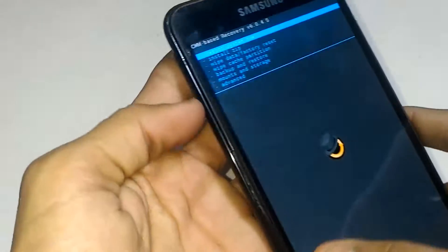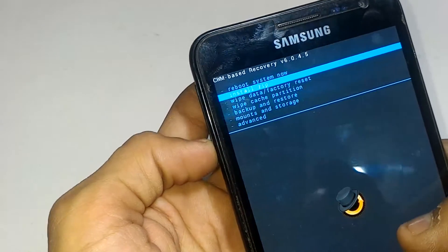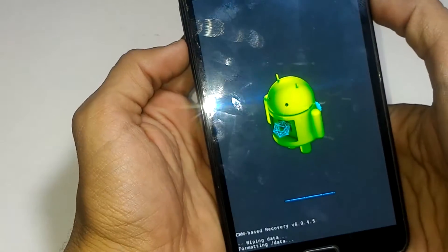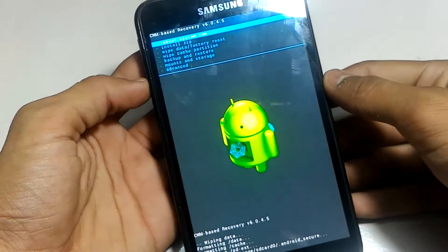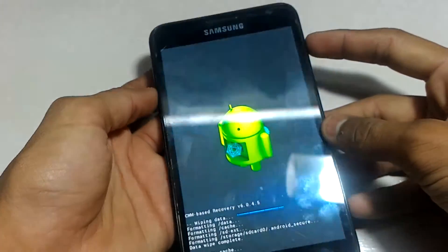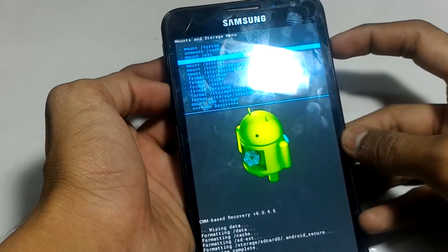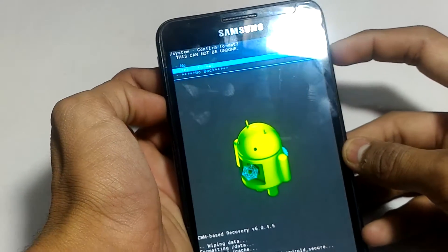First, we have to wipe data — factory reset. Make sure you back up your contacts and photos to your PC or Google account first. Click on 'Wipe All User Data.' After that, press back and go to 'Wipe Cache Partition.' Use the Volume key to scroll down and the Power key to select. Click Yes. Then click on 'Mounts and Storage' and click on 'Format System,' then click Yes to format the system.